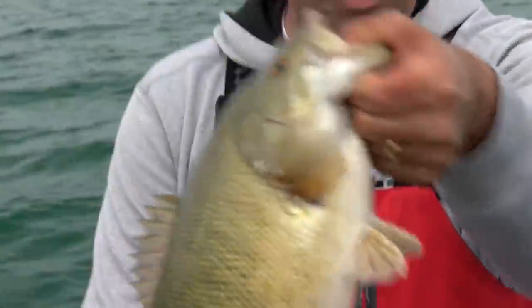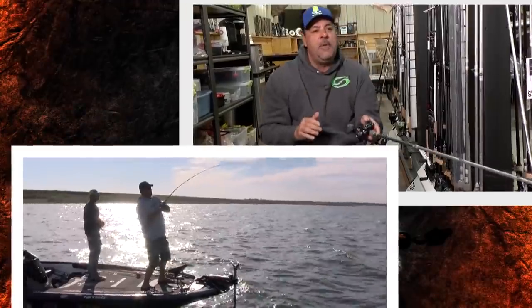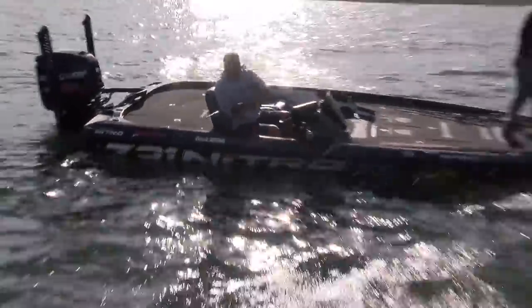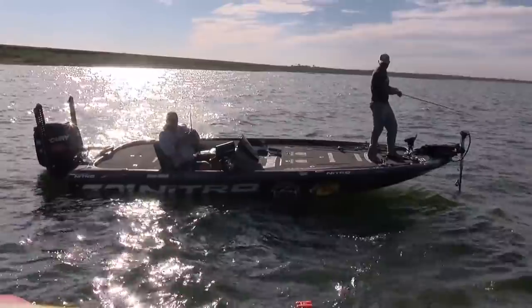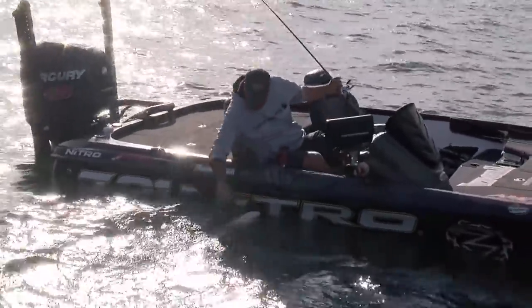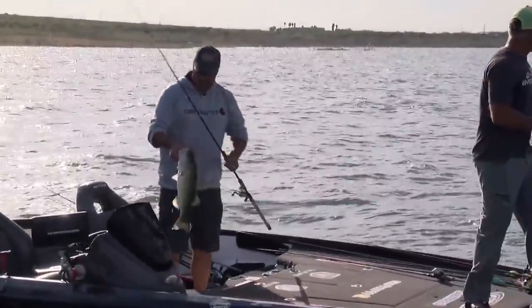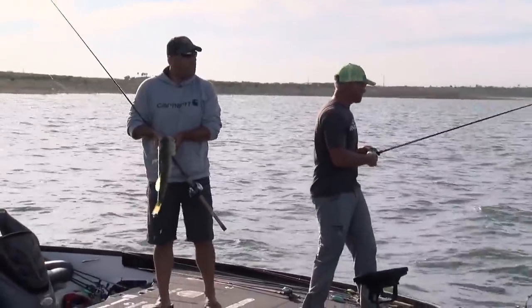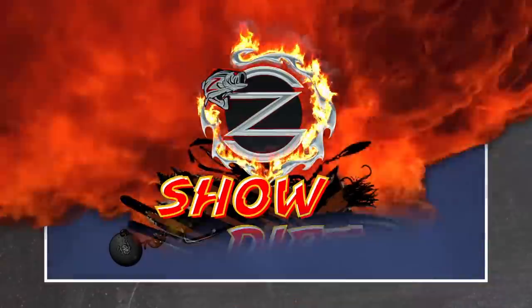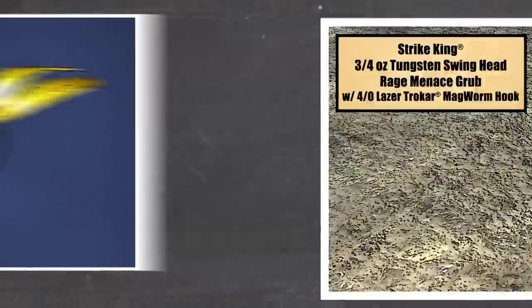A lot of times those fish will bite it way out there — that's a big one, keep coming. Look how fatty that is. Gosh, look at that bud — was that a good bite? It was fantastic. It was crunching, and it was crunching, and it just goes whoa.